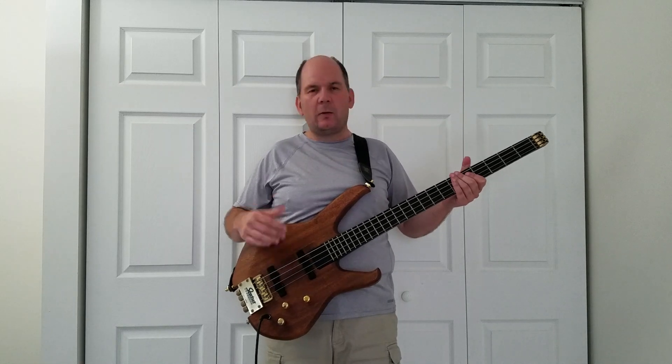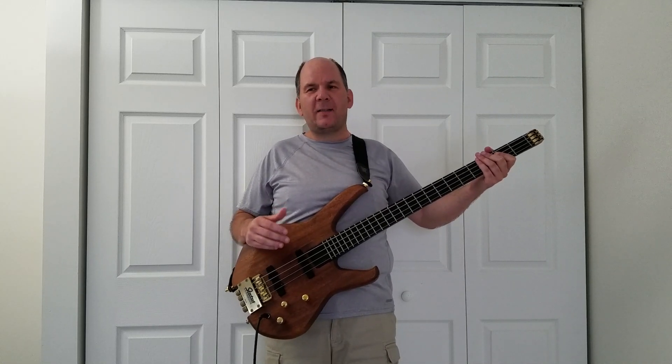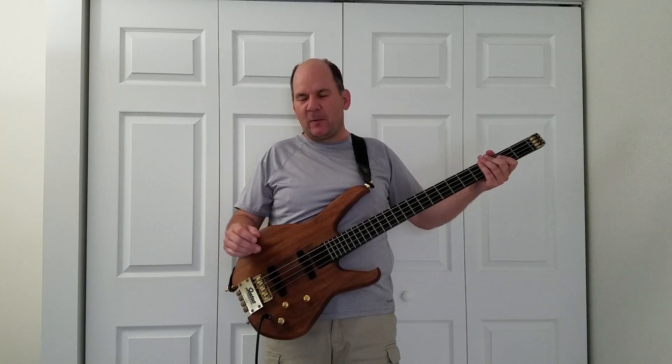So what I'll do first is show you what it sounds like, and then we'll talk a little bit about how to get the tone. I have a terrible imagination when it comes to upright stuff because I don't play upright. The one thing that comes to mind is not actually an upright bass, but it sounds like one — it's Joe Satriani's 'Always With Me, Always With You.'